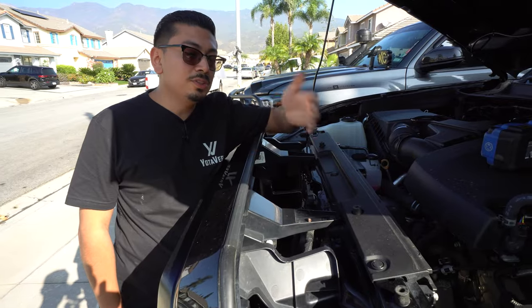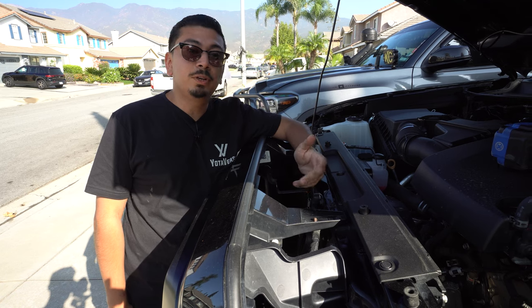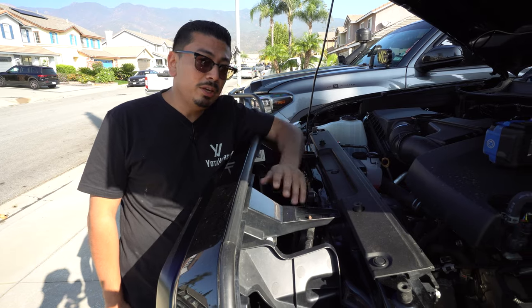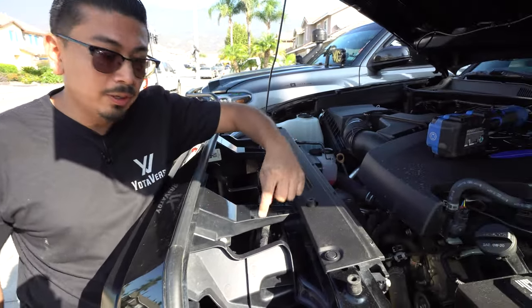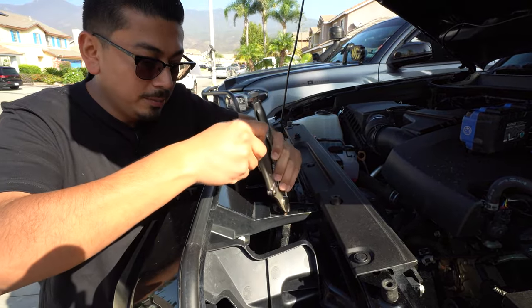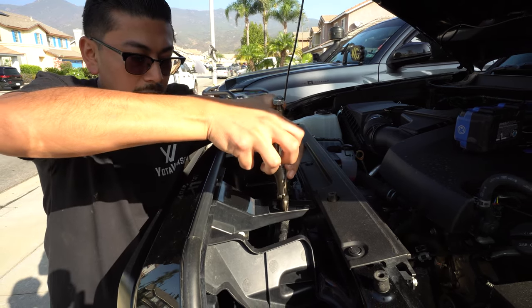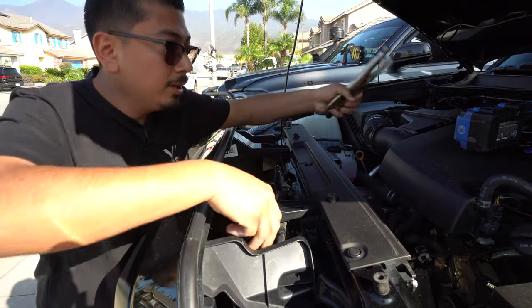For the first step, if you have a 2018 and up Tacoma, you're going to have sensors in the front, so you want to start working on removing that wiring harness. If you notice right here, there's going to be a little brown clip. With some needle nose pliers, grab the clip and insert it inwards, and once it goes in, just like that.